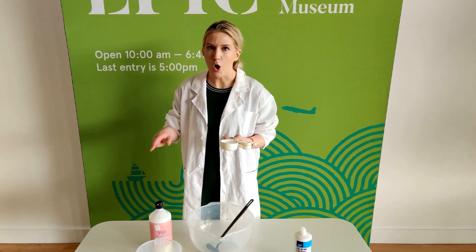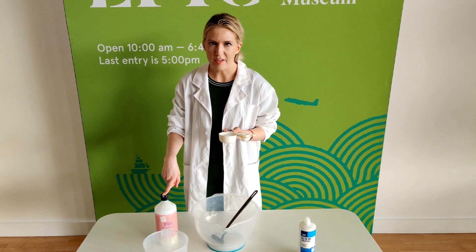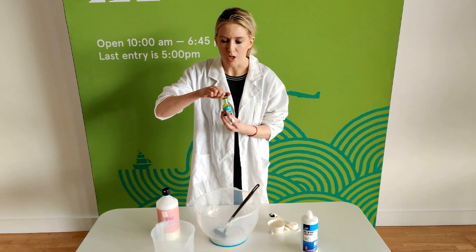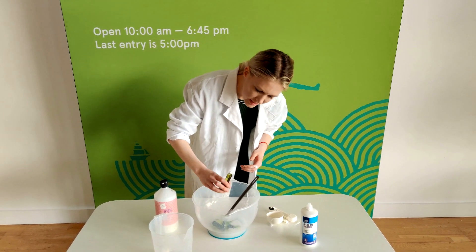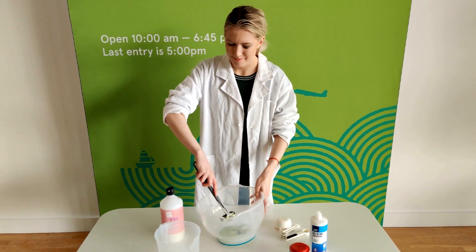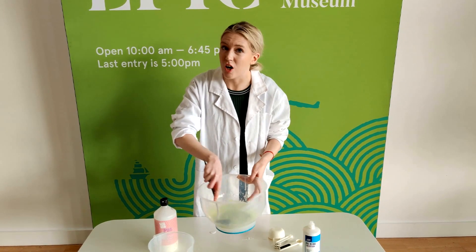First up, we start by putting all the ingredients except for the contact lens solution into the bowl and mixing it all together for a really long time. So that's a cup of PVA glue, a quarter cup of water, a couple of drops of green food colouring — just put a very small bit in to start with, you can always add more later — and then a tablespoon of bicarbonate of soda. This needs to be thoroughly mixed before you add the contact lens solution.